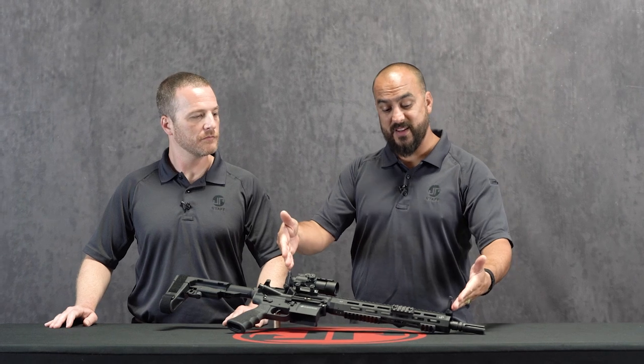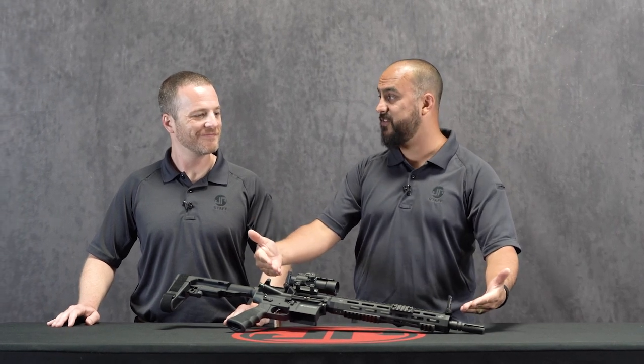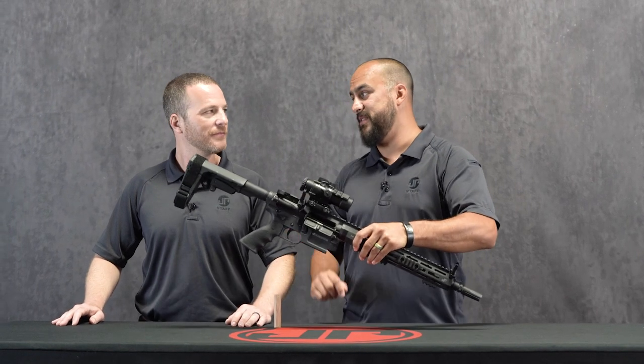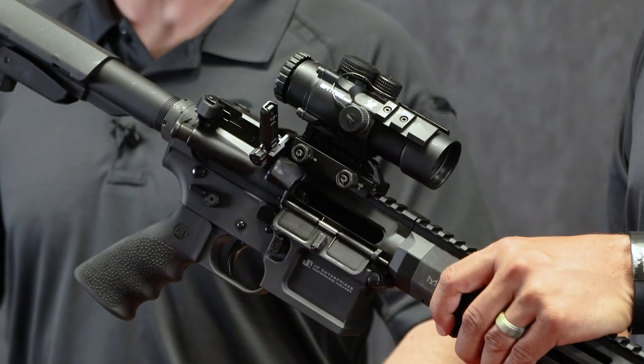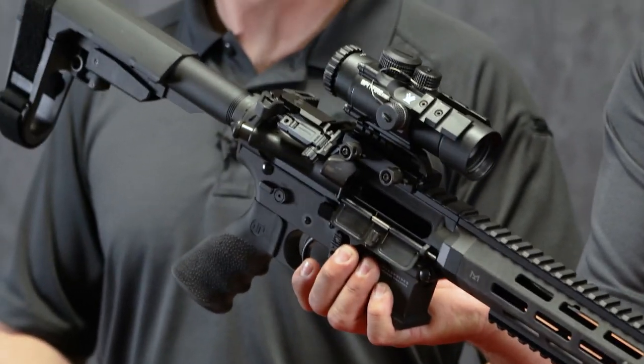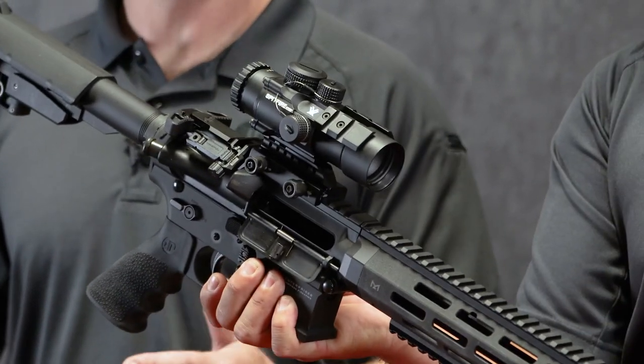With the addition of these sights to JP, I'm excited because now, as you can see, there's not a whole lot of room back here, but this sight fits back there — very low profile. So Magpul Pro angled offset sights — really nice setup.